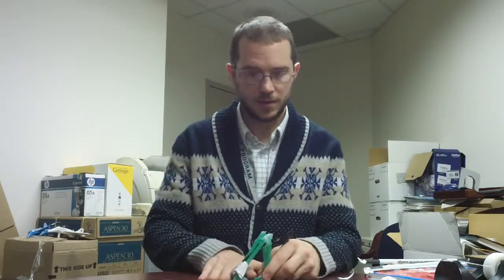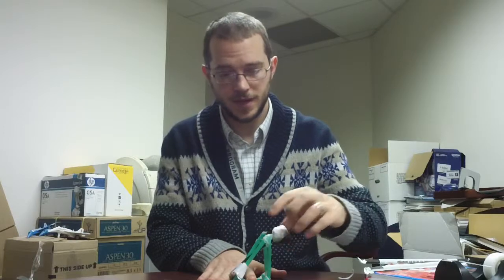We have our catapult. Let's test it. Good luck!